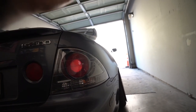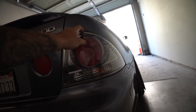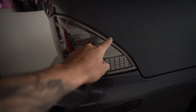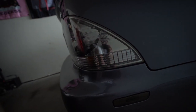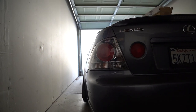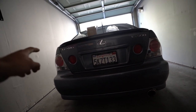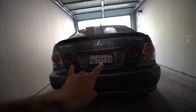Unlike a headlight where you can put it in the oven and pry it open, this you actually have to cut open. The tricky part is hopefully not cracking the glass. I've heard it's very difficult - cutting too close to the seam can crack the whole glass area. We're going to do our very best not to crack it. Let's get one good look at the IS300 with the red tails for the last time - this is gonna be a sick mod.